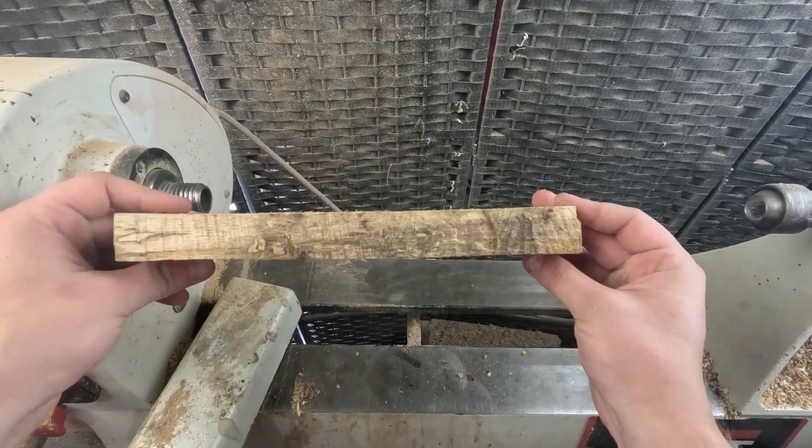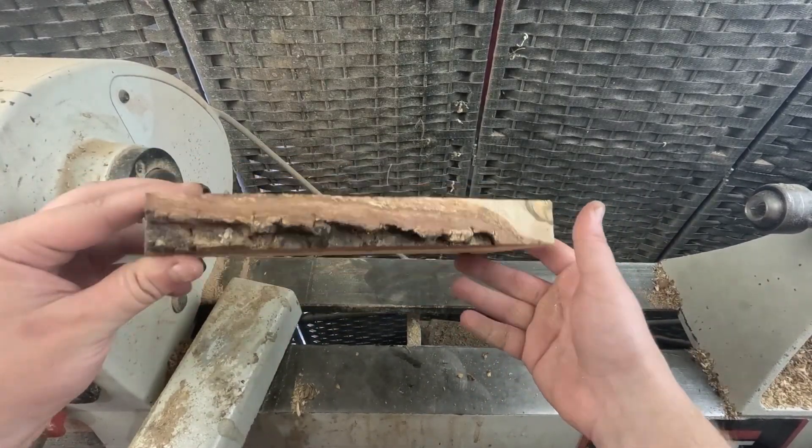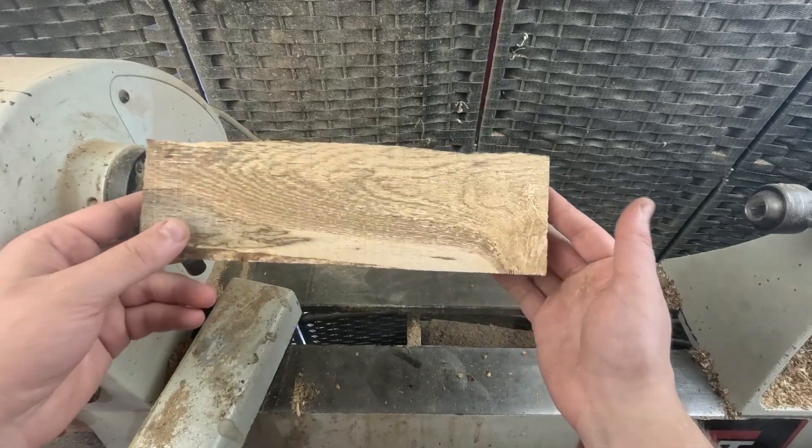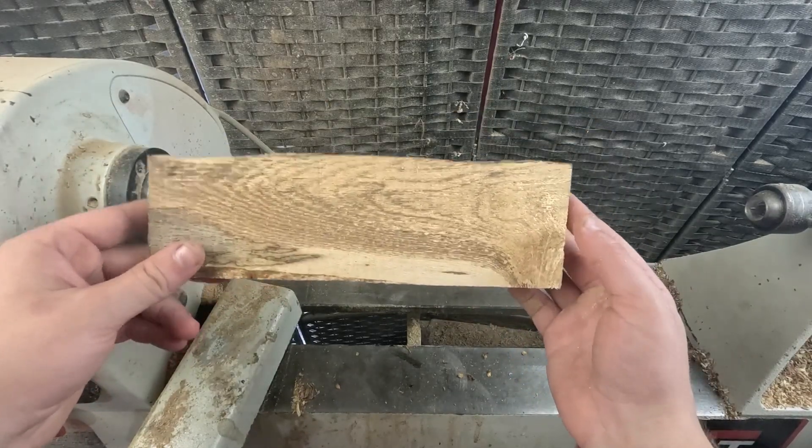This little plank right here — I feel like every woodturner has one of these, it's just a cut off. Instead of throwing them away you guys can make some pretty cool stuff out of it. I'm thinking a tiny little dish, so let's go to the bandsaw, cut it up, then put it on the lathe.